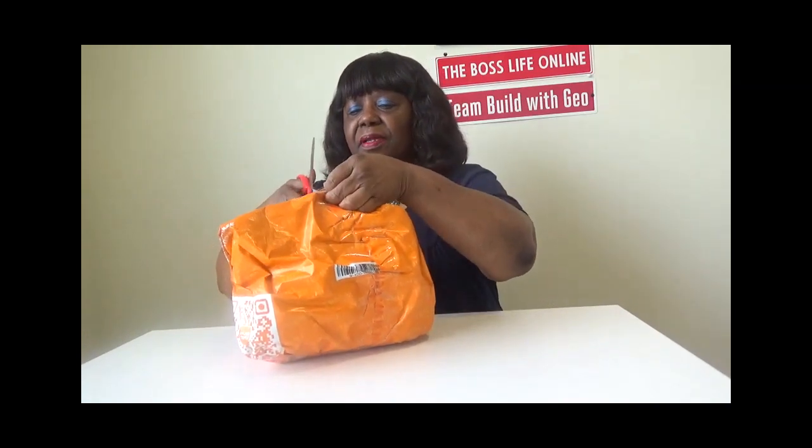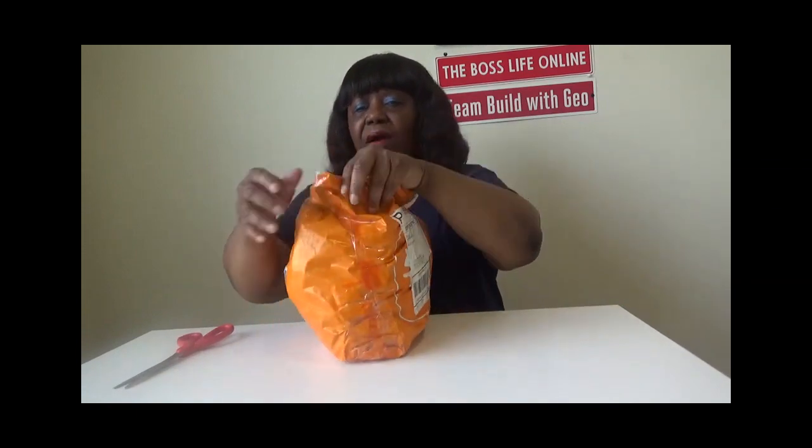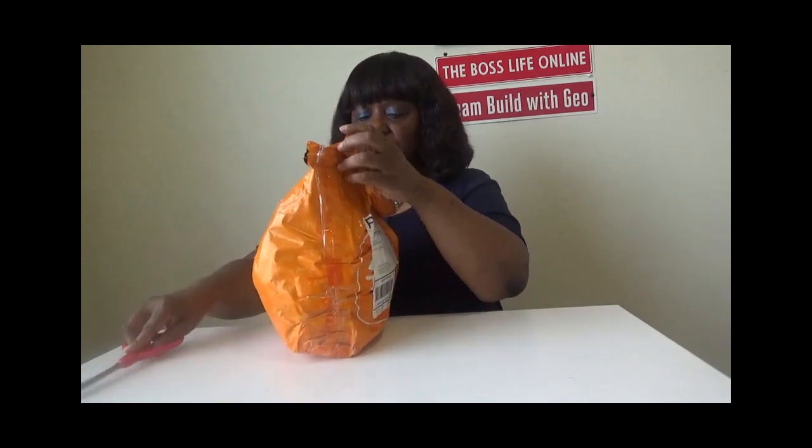So let's get down to the Temu unboxing. I'm going to go ahead and get the scissors and cut it open — it's packed so tight, I don't want to cut anything in here, so let me be very careful. It's been a little while so I can't remember everything that I ordered, but we're going to see in just a few seconds.